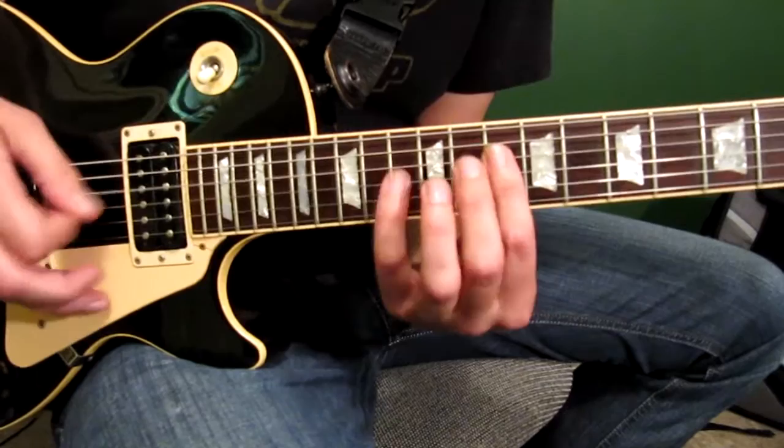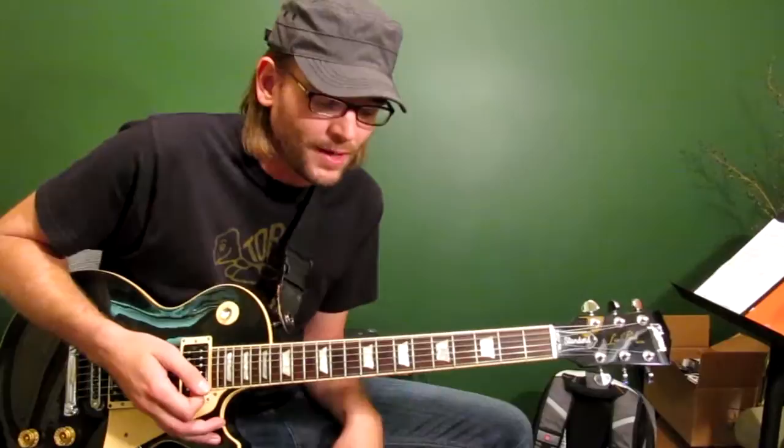If you added some legato in there, like hammer-ons and pull-offs, you can really make a wild-sounding lick.